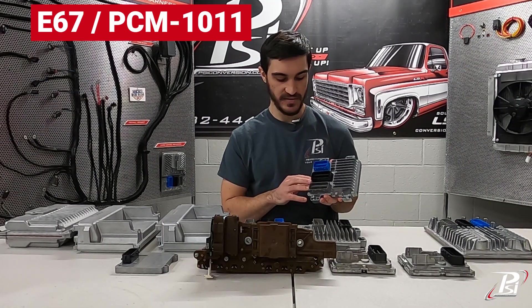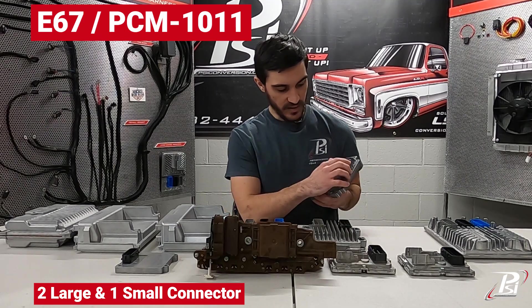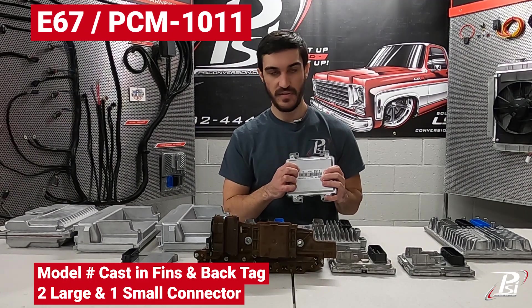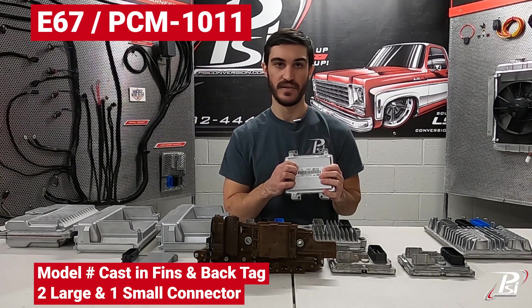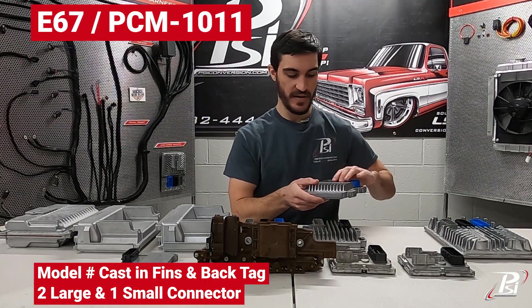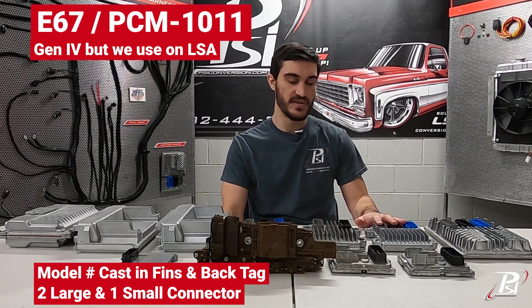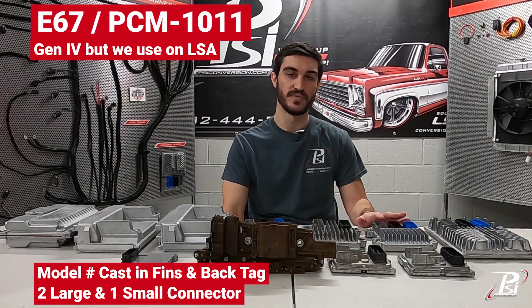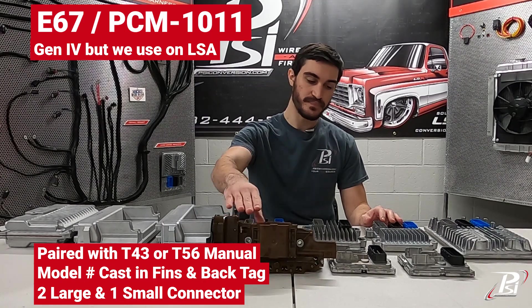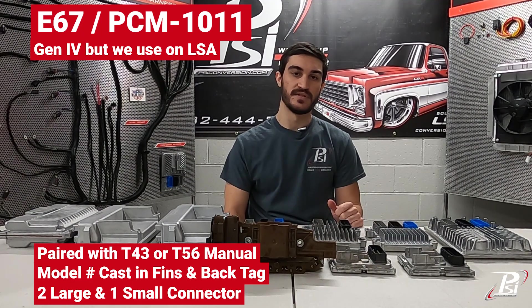After the E38, GM introduced the E67. We went back to three connectors — two large ones, one black and one gray, with a smaller blue connector. Up in the top corner between the fins it's cast 'E67,' and these ones also have E67 on the tag on the back of the controller. These only control the engine and were found on many Gen 4 vehicles. We only use the E67 for our LSA setups, which we offer in both manual or 6L80, so it would be paired with a T43. If you need to purchase one of these ECMs from us, it would be part number PCM 1011.